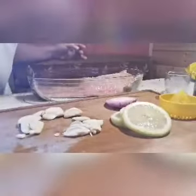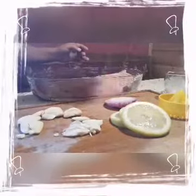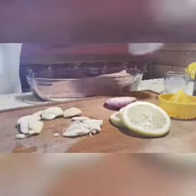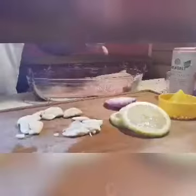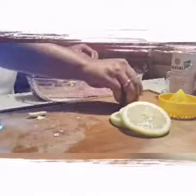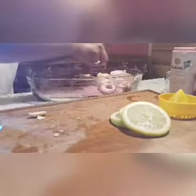And add some salt. Black pepper. Let's put the garlic up here, and the onions, and the lemon.